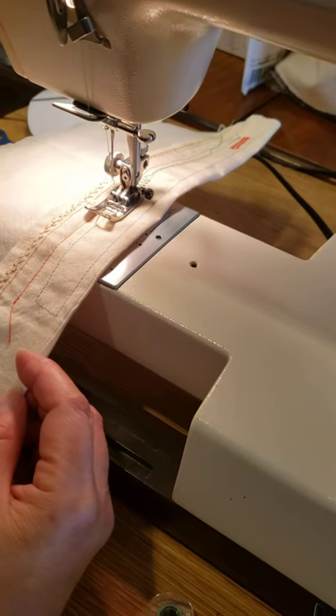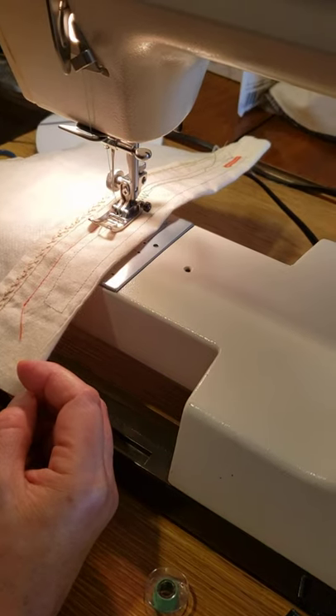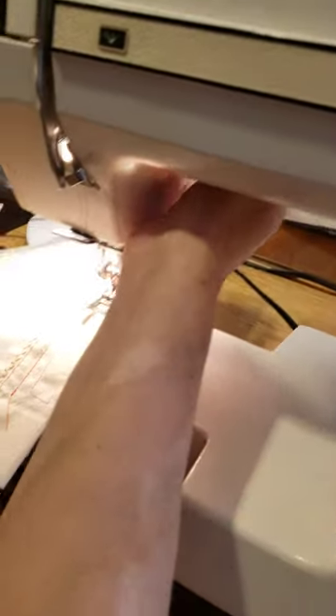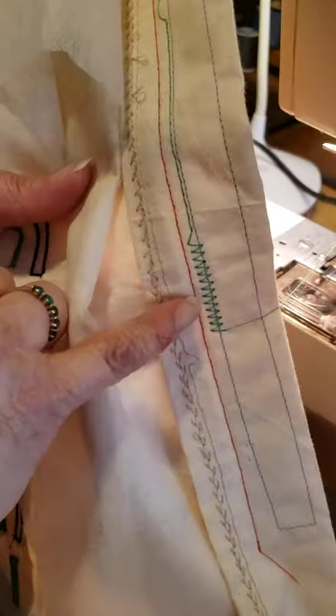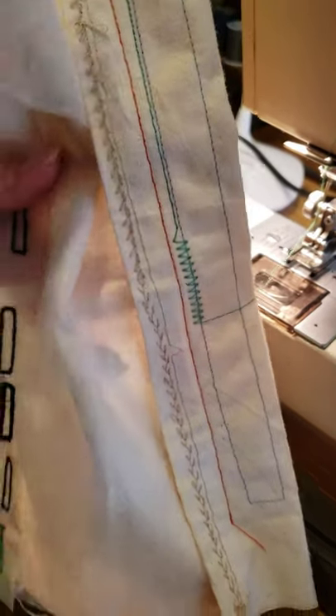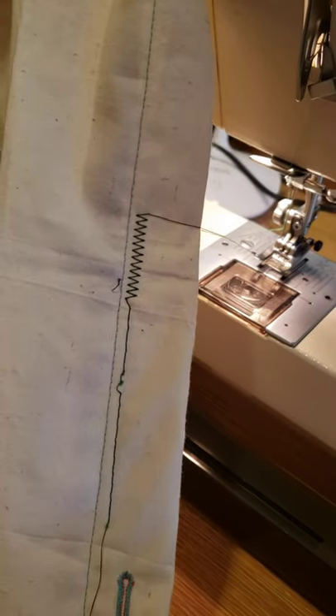If you want a satin stitch or something more decorative, we can go for that. You can change the presser foot — this is the normal one. You see how 6R and the straight stitch looks — perfect.